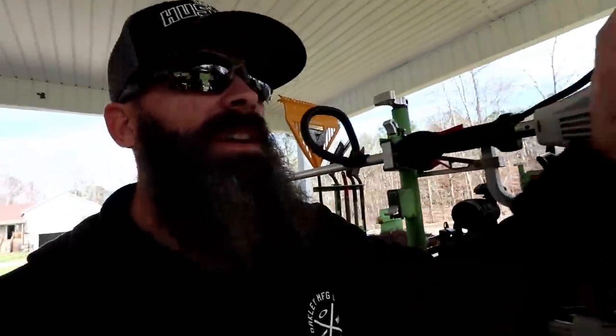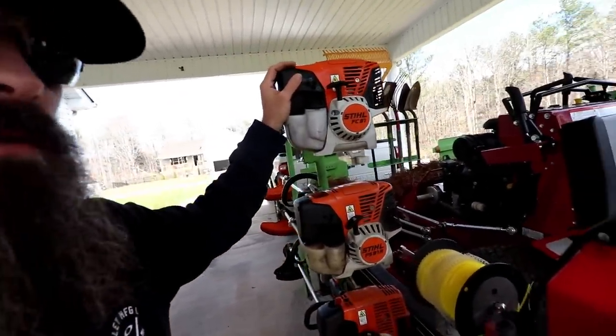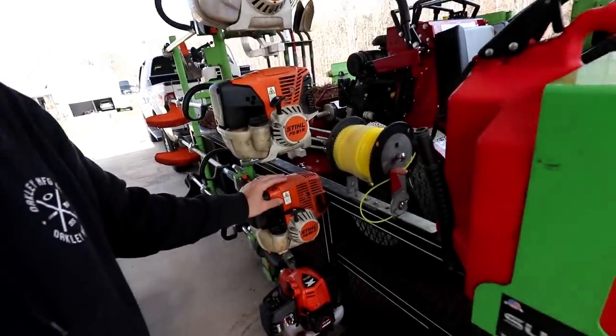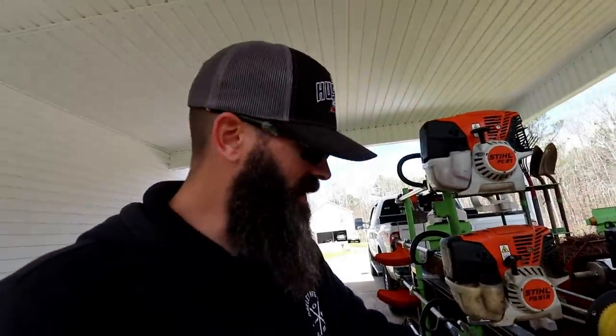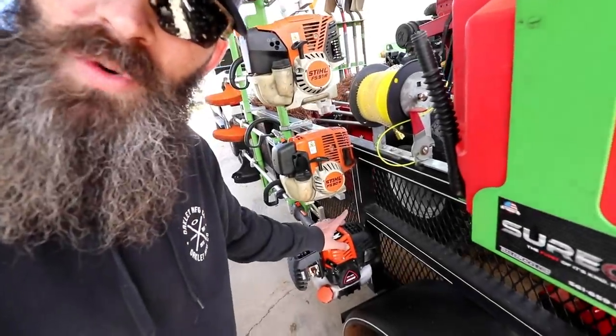Then we have the Stihl FC 91 stick edger. We've got the Stihl FS 91R trimmer and the Stihl FS 90R trimmer, which is honestly probably my favorite trimmer — it's been around a long time, I've had this one since we started, it's lightweight and just seems to run better than the newer stuff Stihl puts out. We also have the Echo SRM 3020, which is a great little trimmer — probably the strongest trimmer I've ever used. We use all three of these on a daily basis.